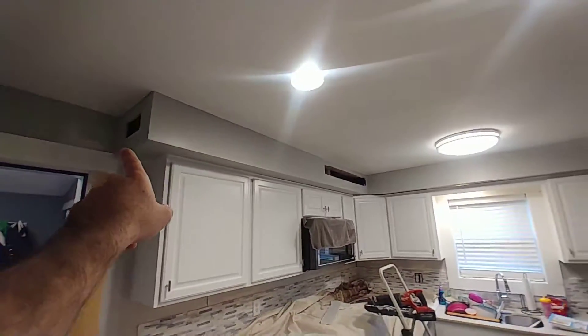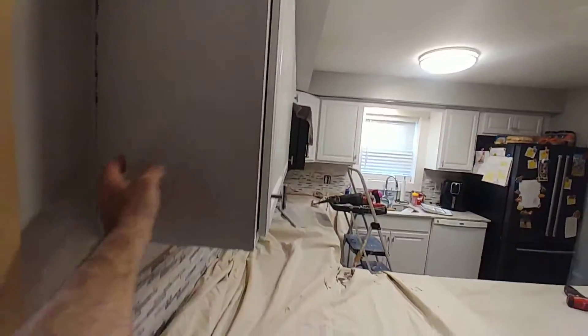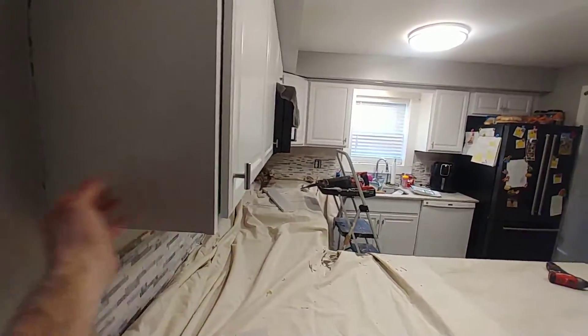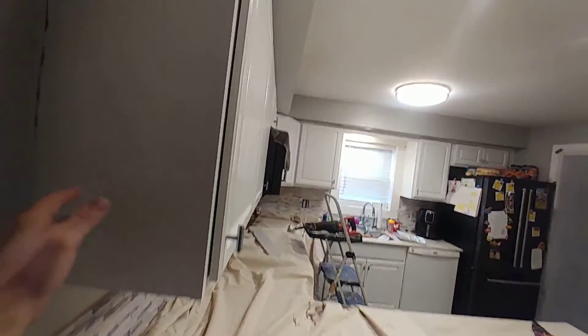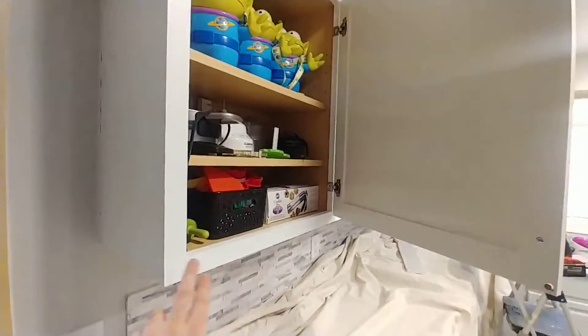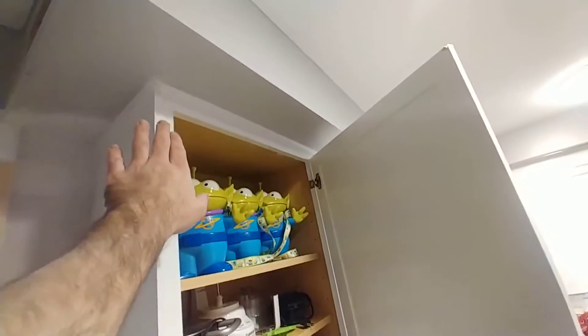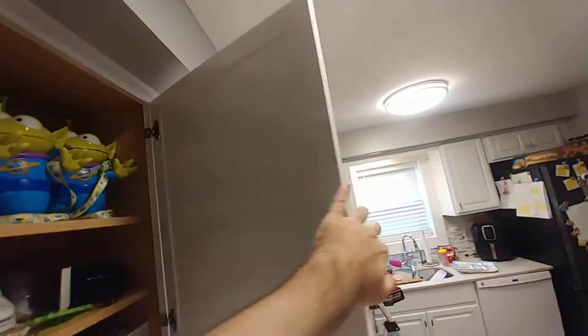I said to him, you know what really dates the kitchen is this soffit area above the cabinets. This was an older idea — these upper cabinets are 12 inches deep, which is a shallower upper kitchen cabinet. Conventionally the other size is 18 inches deep, and that was probably what was in here before when this soffit box was built. What it did was carry the face frame surface of the cabinet box flush to the ceiling.